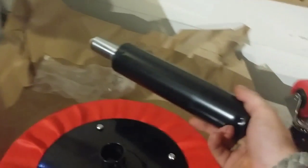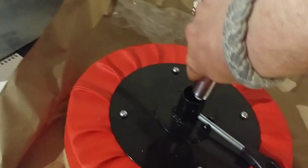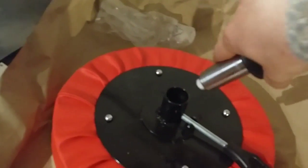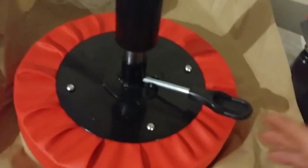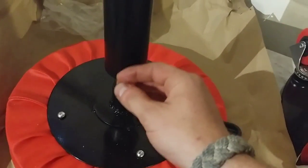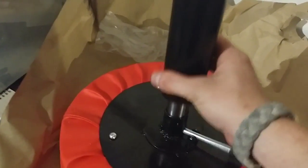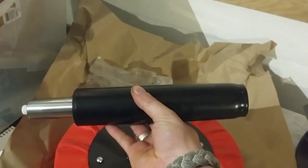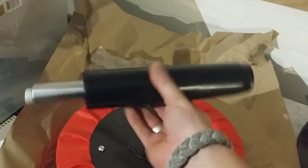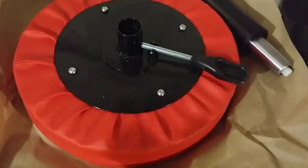This end goes in there, and you can see it moves the lever. When you're sitting on it and you press this lever, it opens the valve and allows the piston to extend. Right now it's in its shortest, most easily packable position.